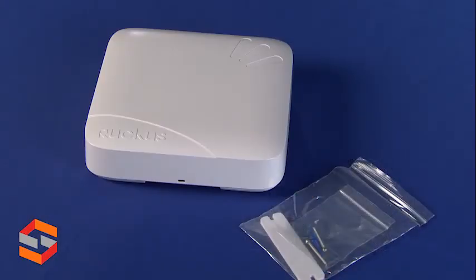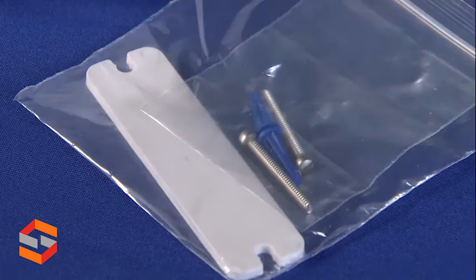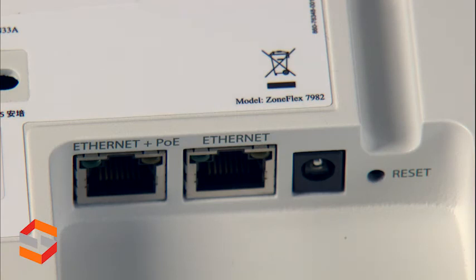Out of the box, we have the Ruckus R700 access point. We also have T-bar brackets for ceiling and wall mount capability. On the back, we have two Ethernet ports, one of them having support for power over Ethernet, and an AC power input.